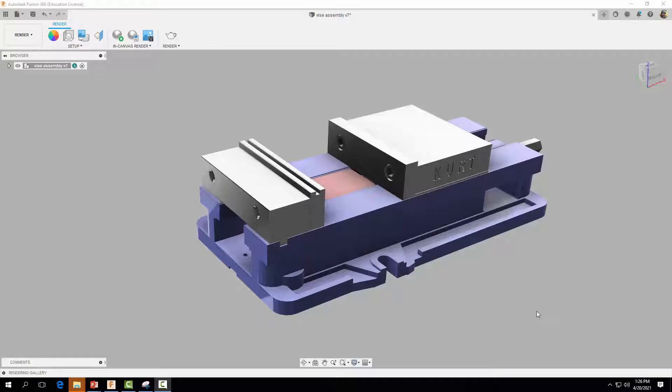Hey everyone, welcome back. In this video tutorial I'm going to show you how to assemble the KURT D6A8 vise just like the one seen here. Let's go ahead and get started.